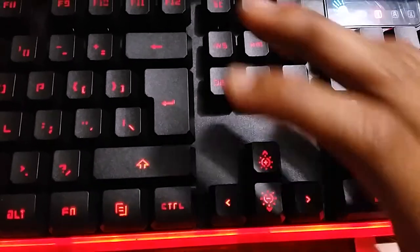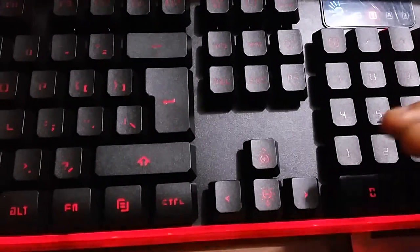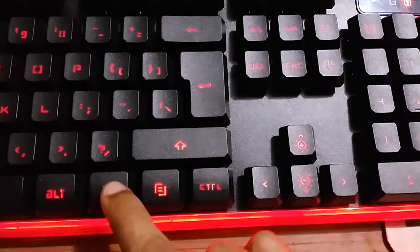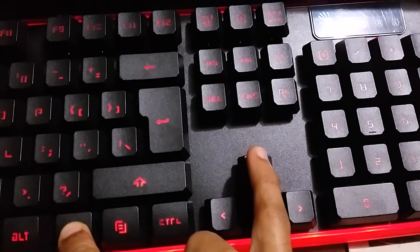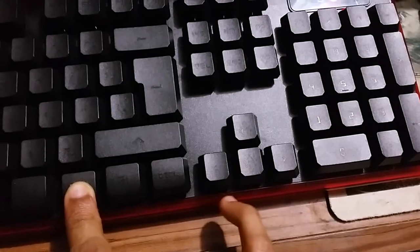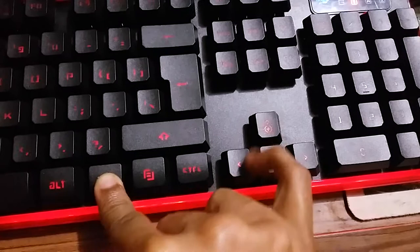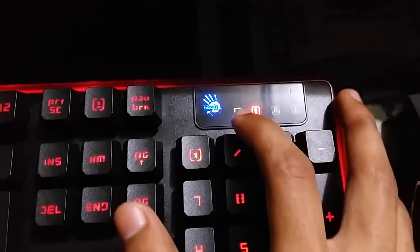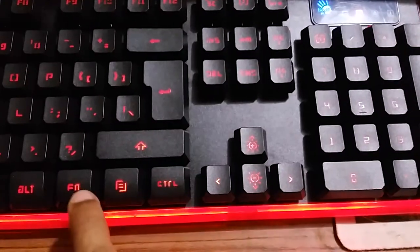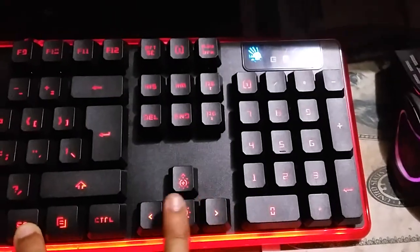First, let me show you how the lighting effect controls work. You press and hold the Fn key, then click the up or down button. If I click the down button, all my lighting effects go off — it reduces the light. Pressing up increases it. You can also change the logo color: it's currently blue, and using Fn plus the left arrow you can change it — now it's green. You can cycle through three different colors.